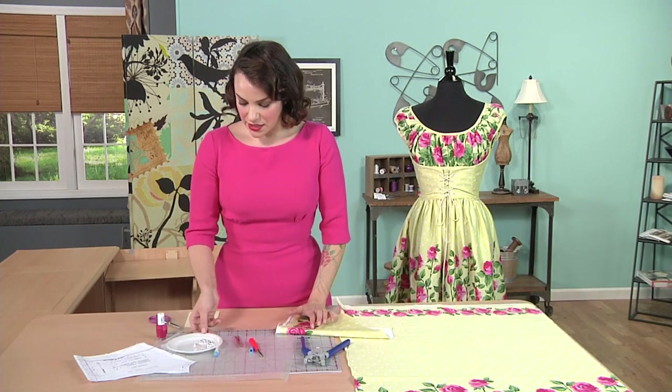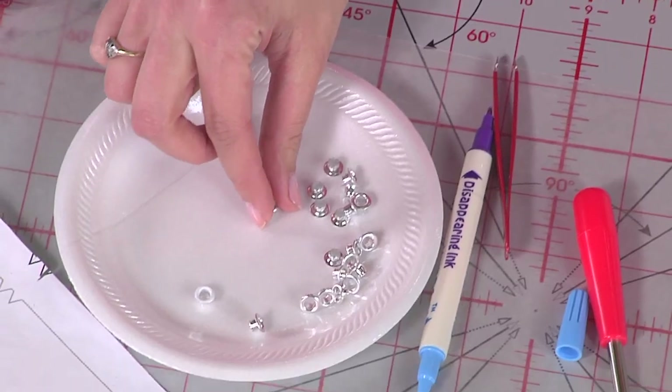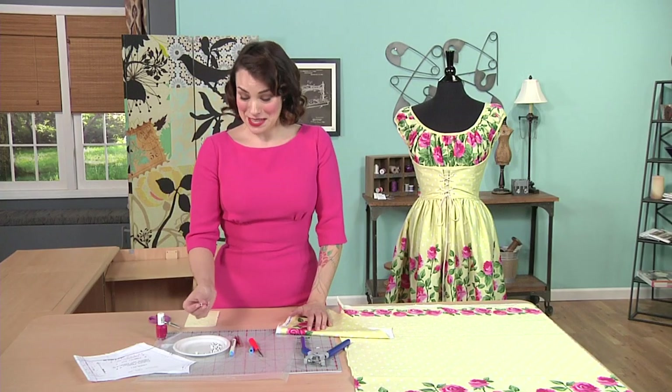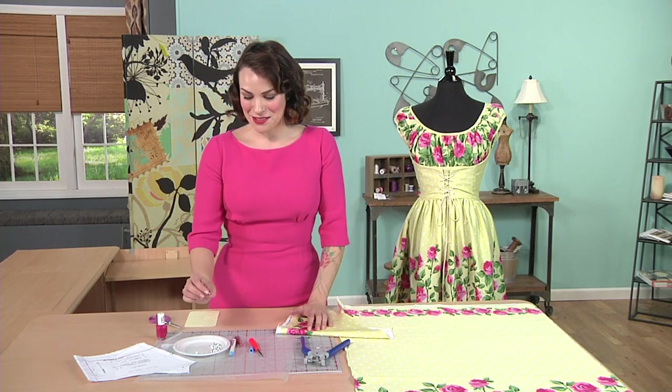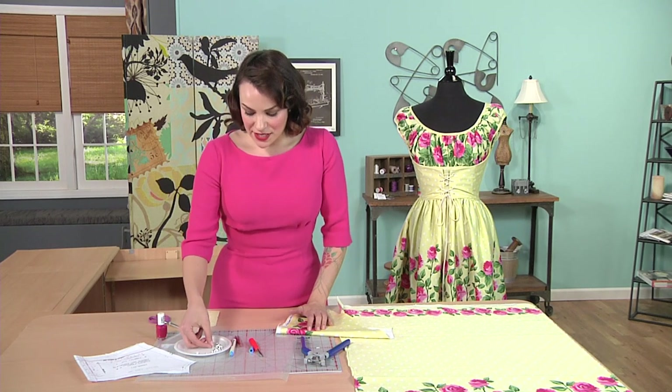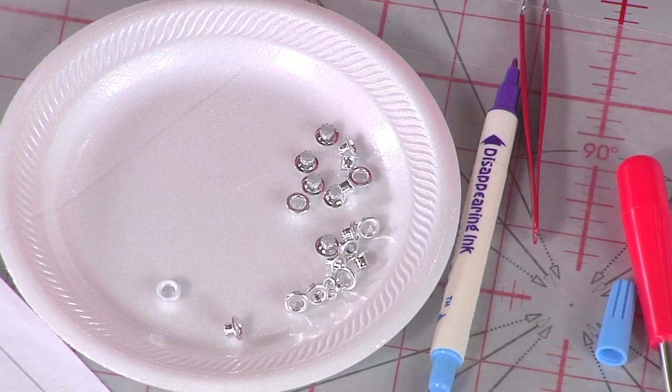The eyelets look like this — they come in a lot of different sizes. 5/32nds of an inch is actually a really common eyelet size and you'll find it in your local fabric store. You'll find these in silver everywhere, and you can also find some colors.